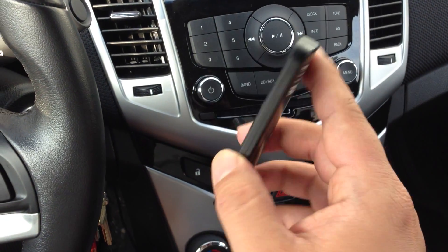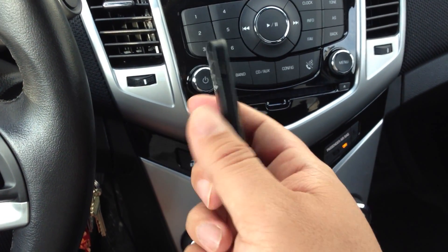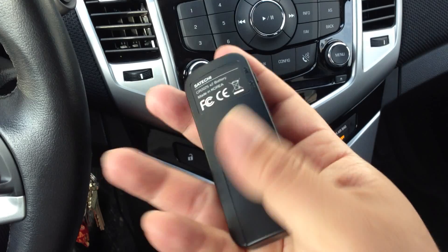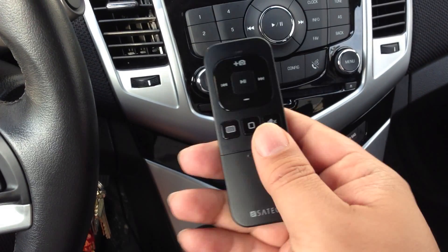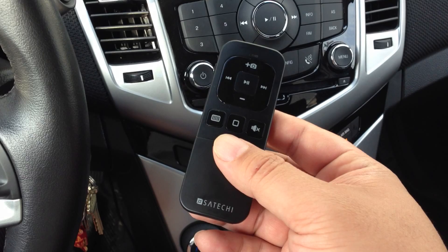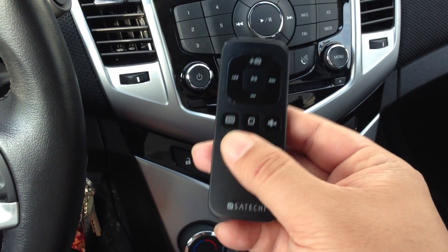It's pretty small — about a bit shorter than the Apple TV remote. It's plastic, super light, and has a nice fit and finish. It looks good and is available in black and I believe white as well.